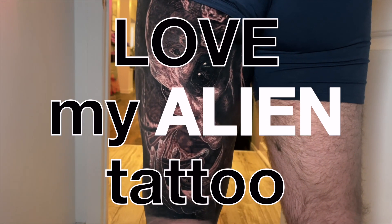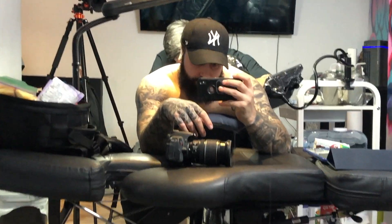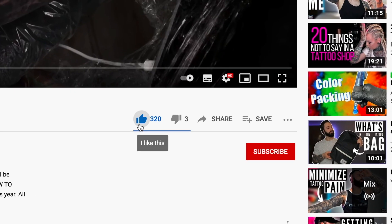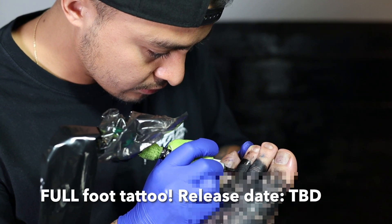What is up everybody, welcome back to another video. My name is Justin and you guys are here with JustinKed. I am going to start this video off by saying that I absolutely love my alien tattoo — it is probably one of my favorite tattoos. The only other tattoo that I think will beat it is my back tattoo that is coming very soon, so I definitely recommend you subscribe and join the community so you don't miss that tattoo or any other content about my bodysuit journey.